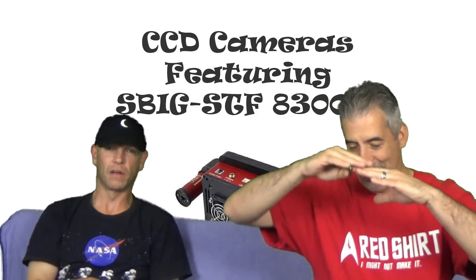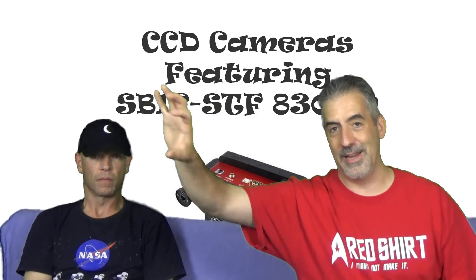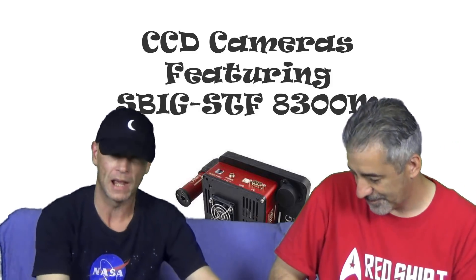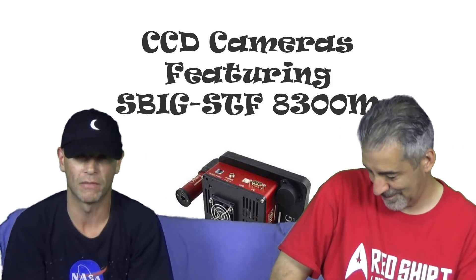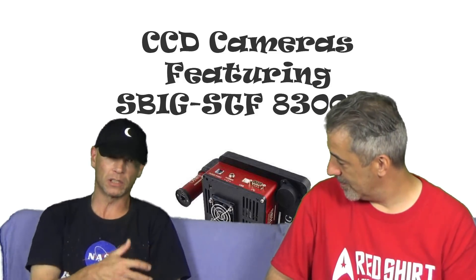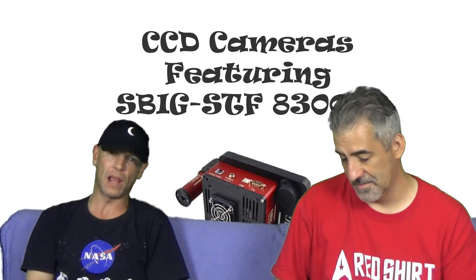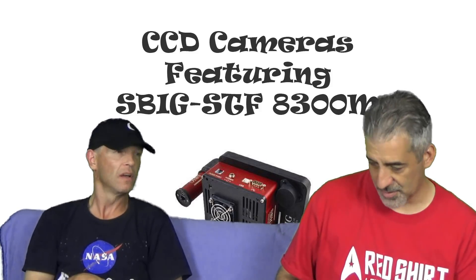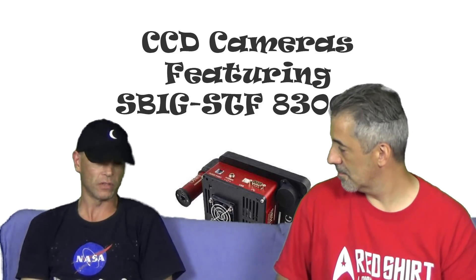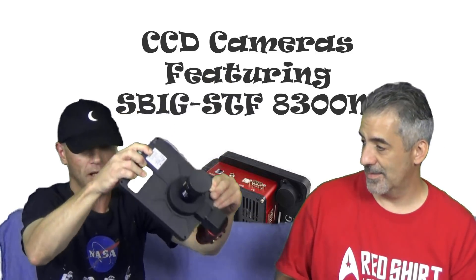You don't want to add too much extension because then you get tube flexion — the weight causes bending so the telescope may be pointing one way but the camera drifts. To use cameras of this size, you definitely want a good, heavy-duty focuser. The typical focuser that comes with your telescope — especially the Explore Scientific — is not going to hold this camera. Many people upgrade to a Moonlight or Feather Touch focuser, something more substantial than the Crayford-style focuser that comes with the telescope.